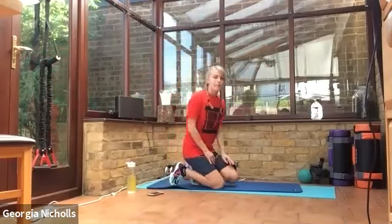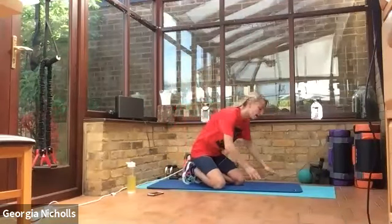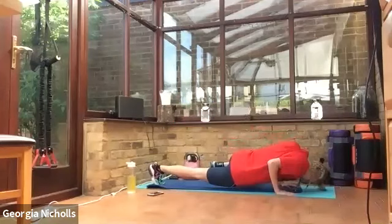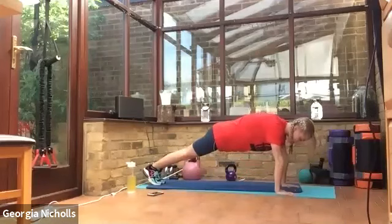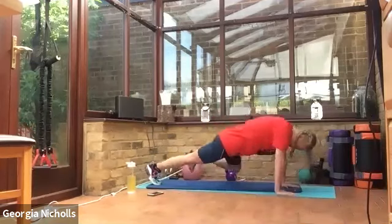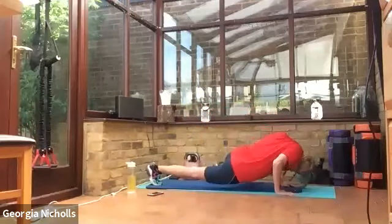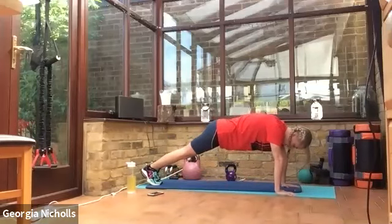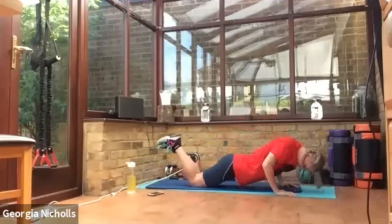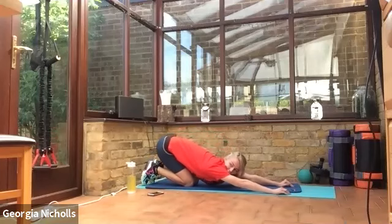Back down onto the floor for spider-man press-up or regular press-up — it's up to you. Remember as we press we're bringing our knee to our elbow. You ready? Let's go. Breathing out as you push back up again. If you can't do these, go to regular press-up. You're halfway. Three, two, one. Good — stretching it out, stretch out those shoulders.